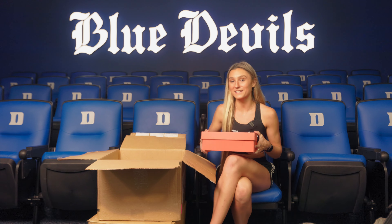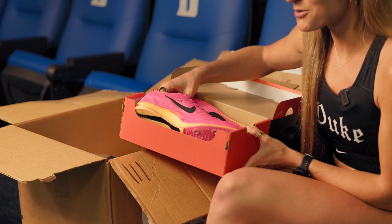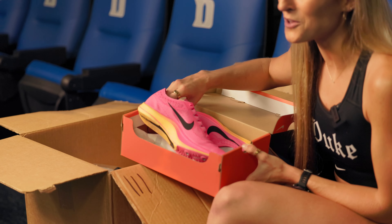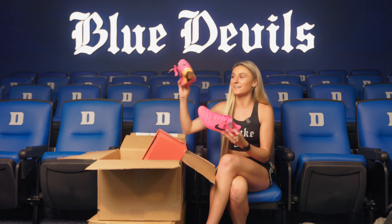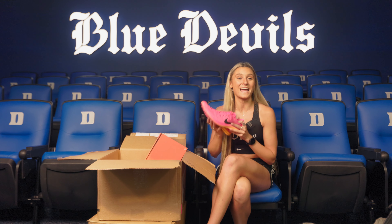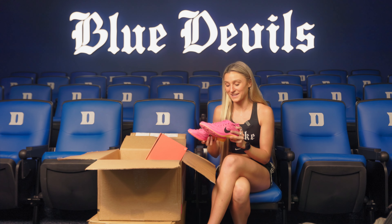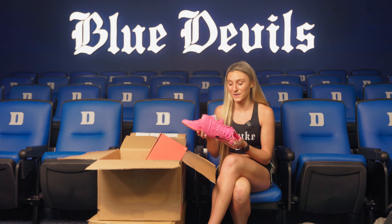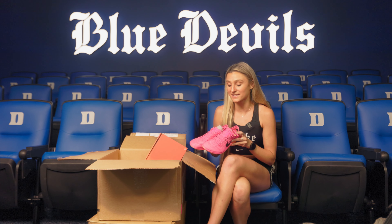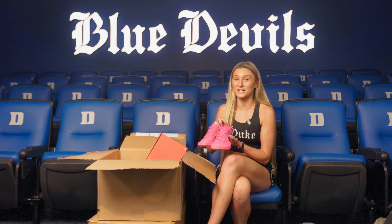Then we have our racing spikes. So we actually race in Dragonflies. It's hilarious because pretty much all of the NCAA does. This is my first year having the hot pink ones, but last year we had like the lime green and neon yellow ones. It's really funny because whenever you get on the start line, everyone has the exact same spikes on in either color. They are super light and super fast, and I love using them, especially when you have a new pair. Feels like magic on your feet.